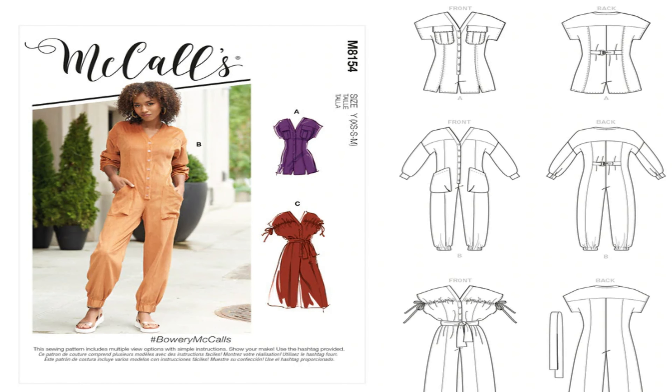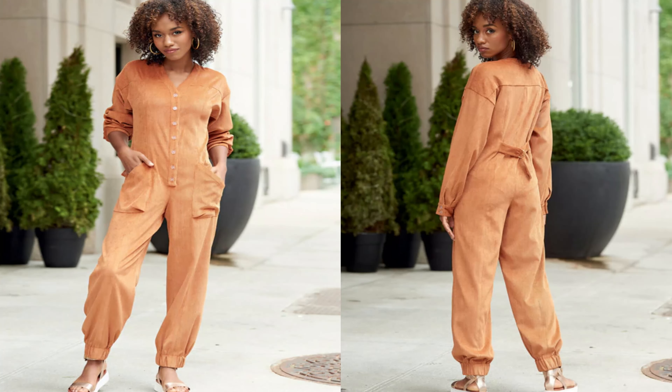The next one I picked up is McCall's 8154 — I almost said Simplicity, but I did not get to pick those up, so I'm doing McCall's. This is the Bowery — or Bowie, depending on where you're from — McCall's pattern. It's a jumpsuit pattern. I like it for view A and view C. I'm not really feeling view B, no shade, but I would do view A or view C. For fabric, I would probably use a cotton blend, an Ankara print, or maybe a twill on the jumpsuit. This is McCall's 8154.